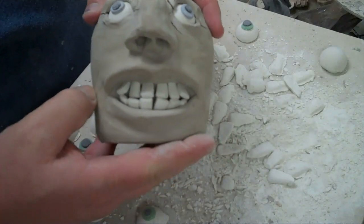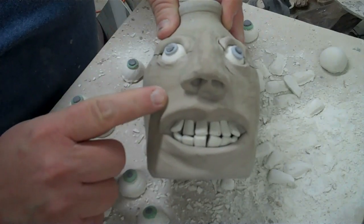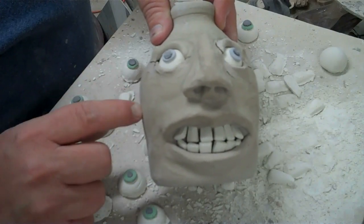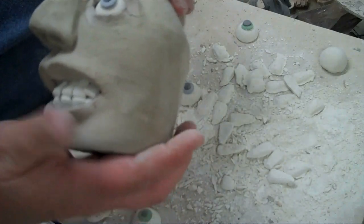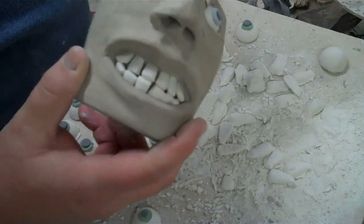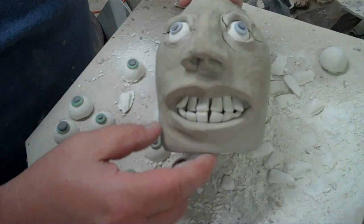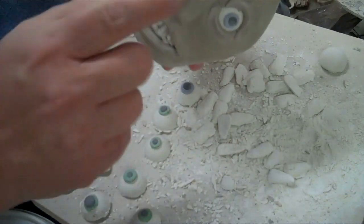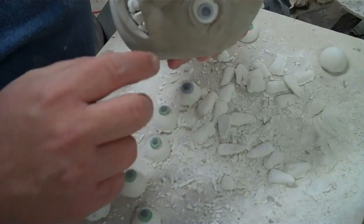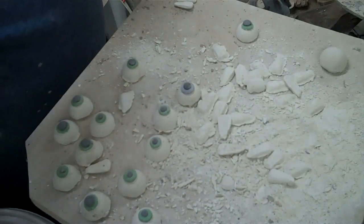Here's one that I did - you can see how I did the teeth, I just pressed them in there. This is one I'm probably not going to bisfire because when the jug itself was a little too dry, as it was drying around the eyes it cracked. I'll probably just take this apart and recycle it - I hate to, it looks pretty good otherwise. After I bisfire it, if you've seen my other video, I waxed the teeth and the eyes, put some clear glaze on them, waxed them, then glazed the whole jug with whatever color glaze I want.